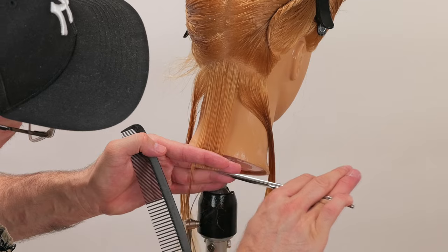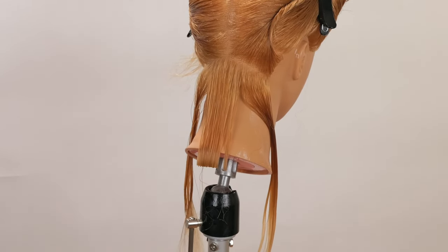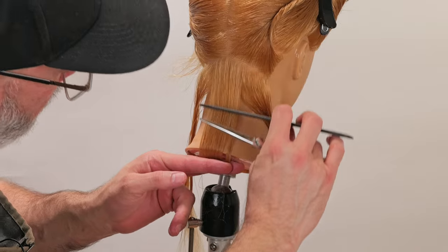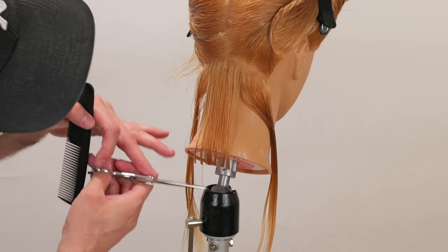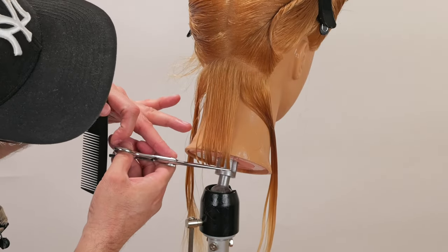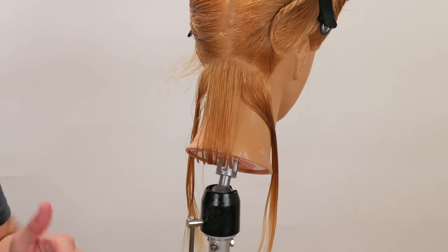Scissor push is compensated for by cutting on the backstroke — now we have a perfectly clean cut line. On a human, I will comb that down, get that little piece out of the way, and cut on the skin to compensate for any graduation I get from my fingers.